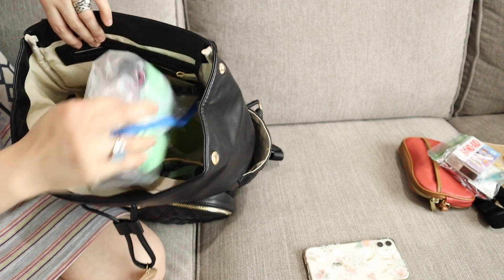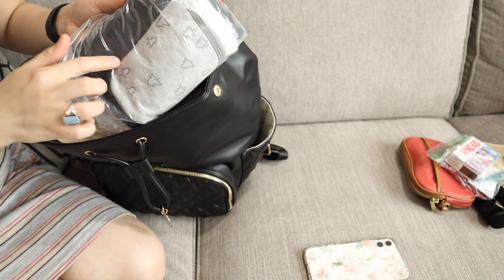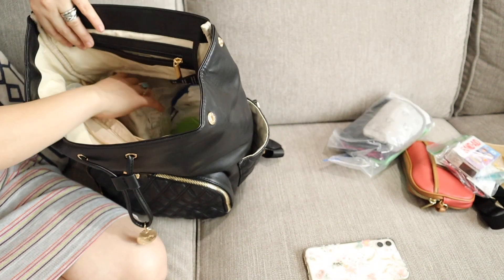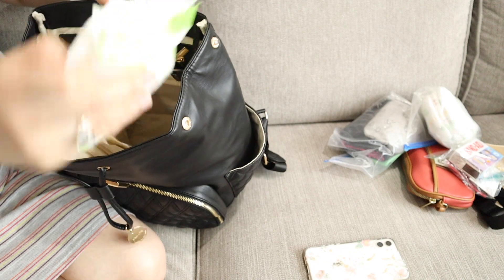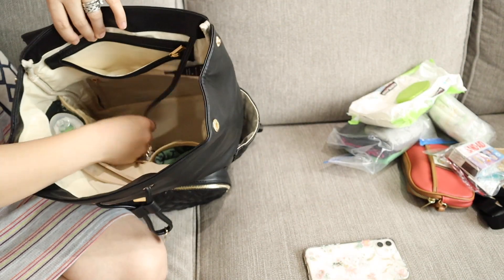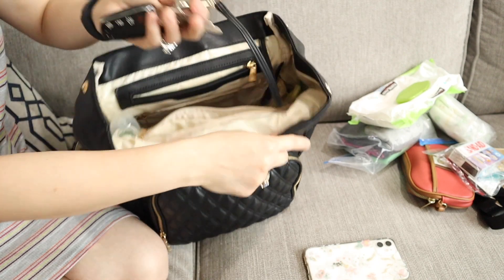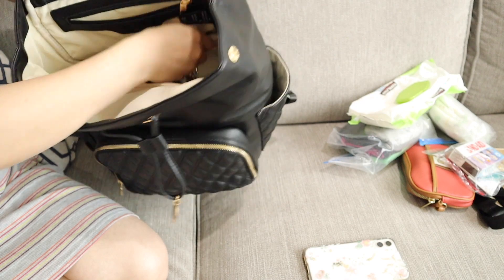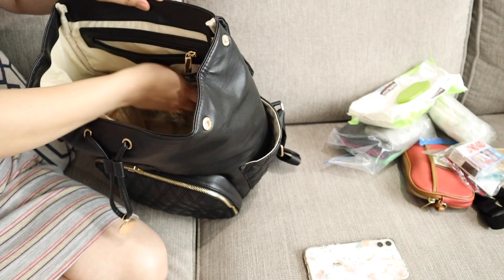And my son's clothes — I always put them in a ziploc just in case my bag gets dirty. Diapers in a ziploc as well. Obviously, wipes — you need to have wipes. And this string, I put my keys on it. Look how cool that is — it has this string, which is very, very helpful because I always lose track of where I put my keys.